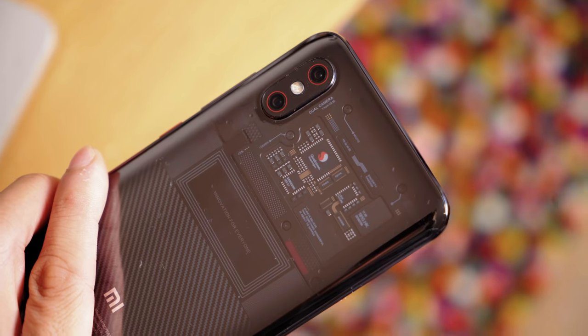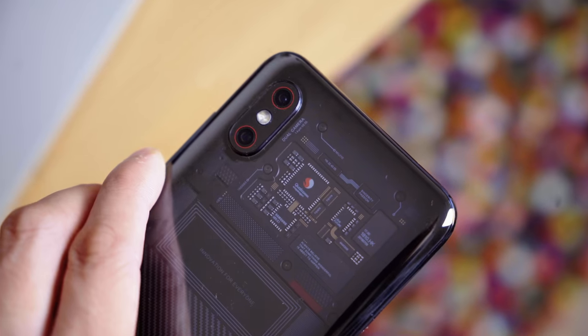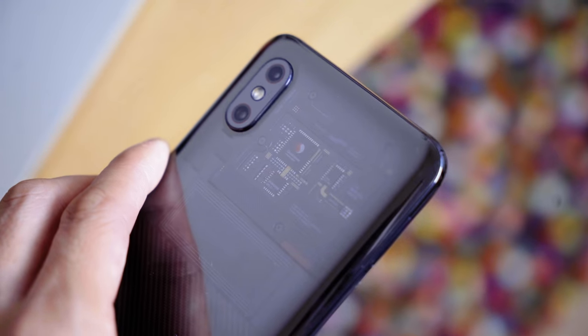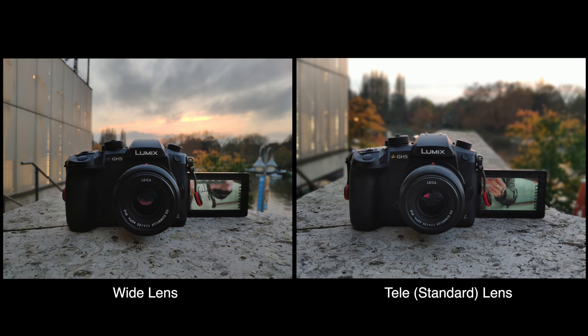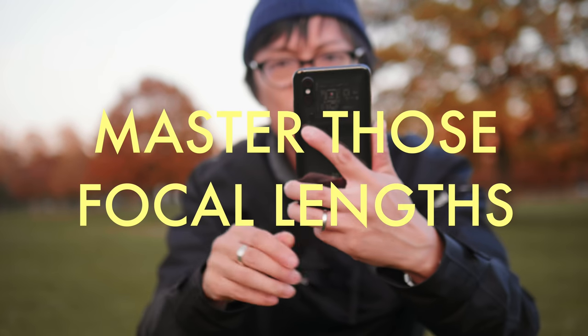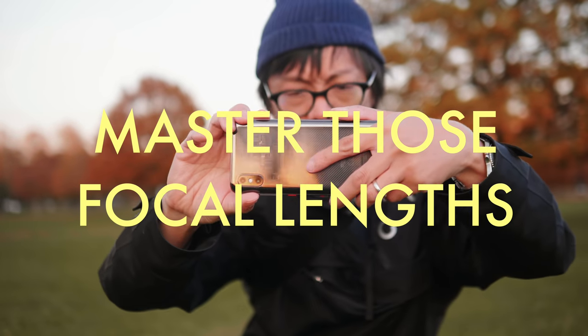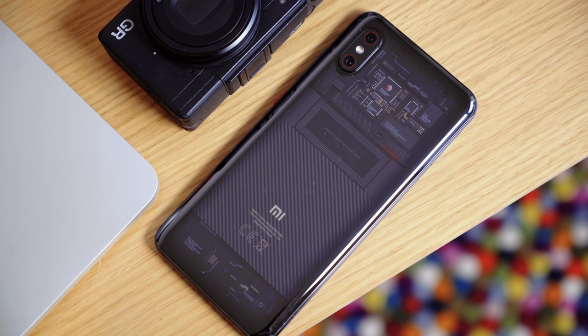More importantly, those two focal lengths on the back will give you enough versatility for your photography. It's one wide lens for landscape stuff to include more in your shot, and one standard for people shots. Try using just these two focal lengths — not zooming, just switching between them and limiting yourself to that. Get familiar with what you see through these two focal lengths; this limitation pushes you to think about what you're framing.